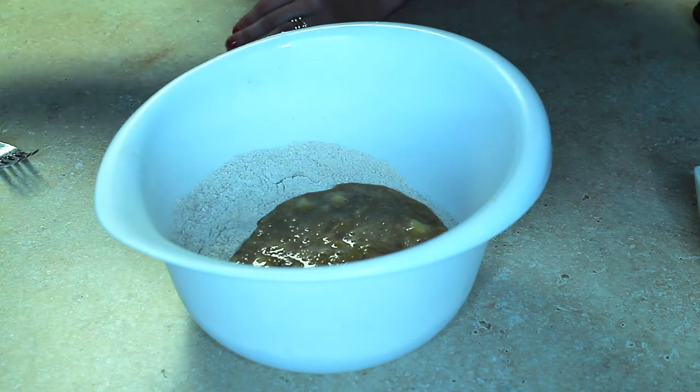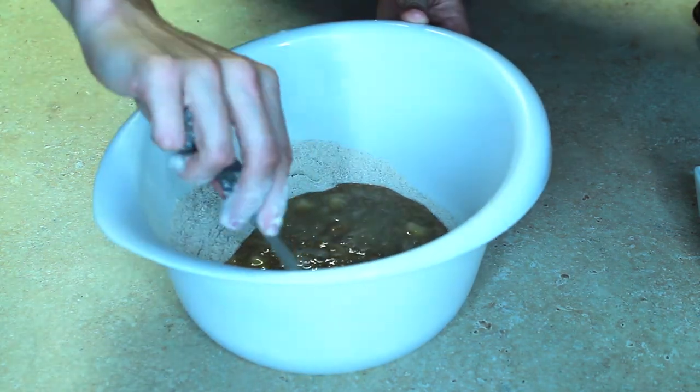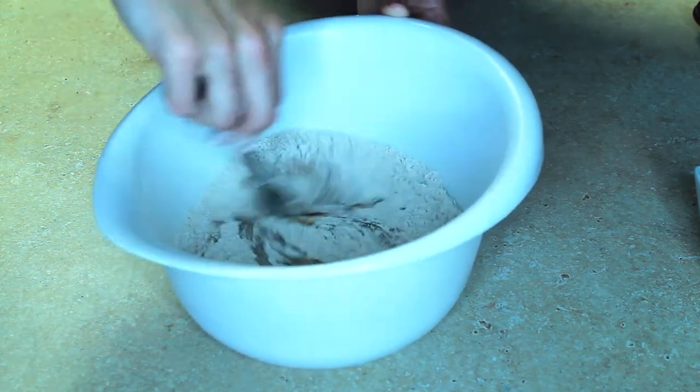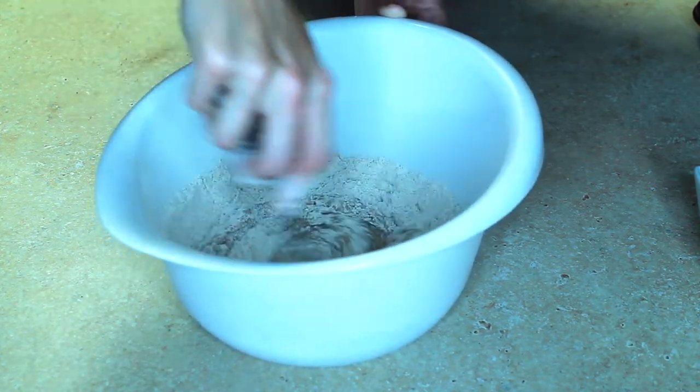Now the wet ingredients are in, and it says to just mix — just enough to combine the ingredients. Don't over-mix it.